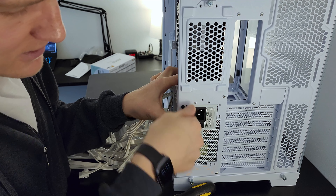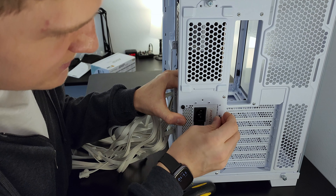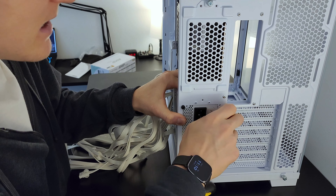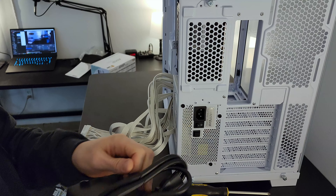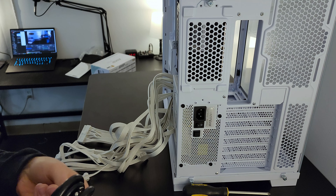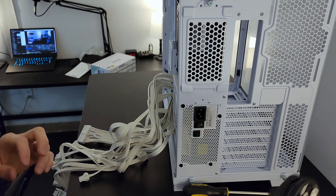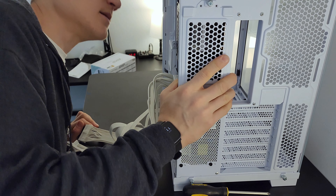I'm sure you all noticed the i9 over there. Not only do we have an i9, but we're also going to be putting a 4080 in this build. The 4090 is kind of overkill — the DisplayPort on the back of the graphics card can't even output what the graphics card is actually capable of. So this power supply should actually come into a lot of use here.